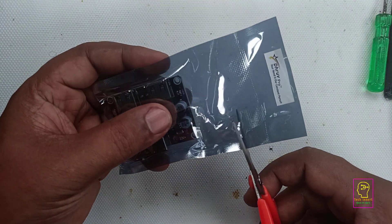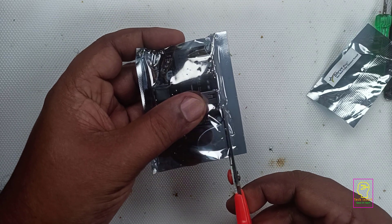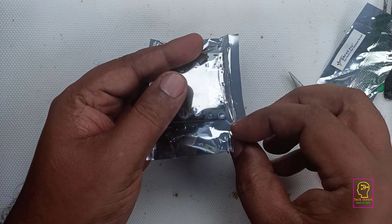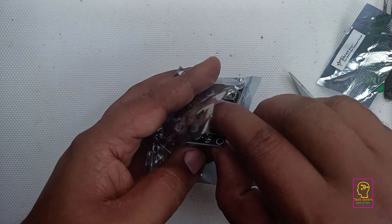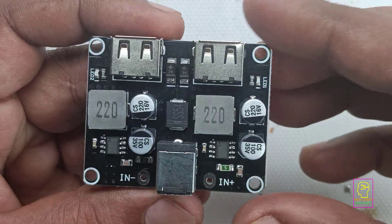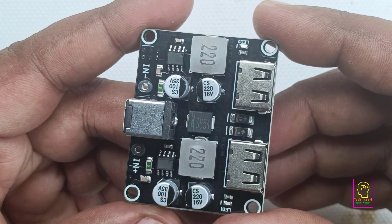Today I am going to show you a very specific thing — a mobile fast charging module. If you have a bench power supply or any power supply with voltage greater than 9 volts, you can add this module to it to make a fast charging mobile charger. Or if you have a 12 volt battery, you can add this module to make a fast charging power bank.